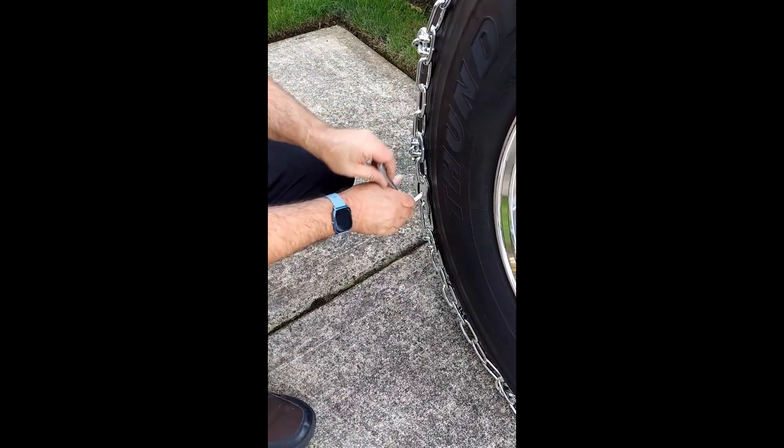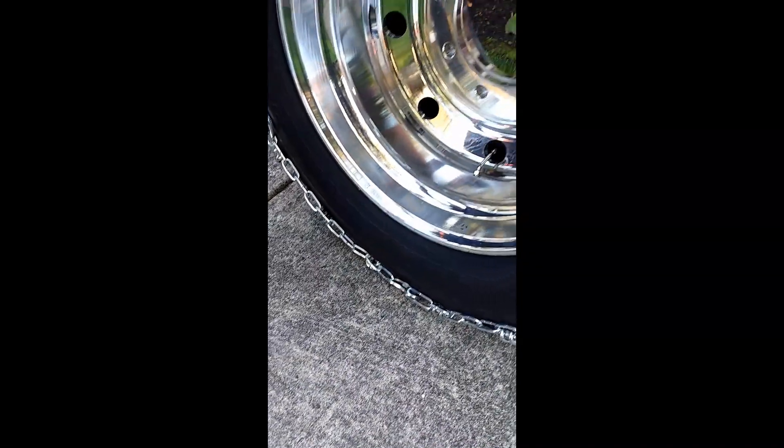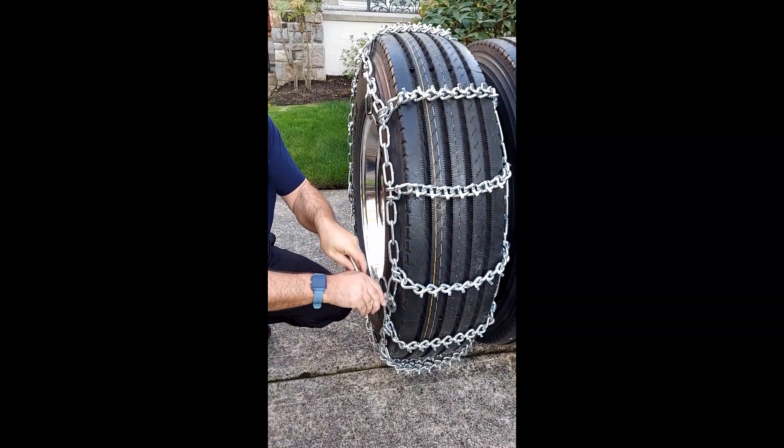As you can see, this chain would be just a little bit too loose even with all four cams installed. You would have to re-tighten the chains from step one again after you have moved the vehicle. Open the cams, then re-tighten the inside and outside fasteners.